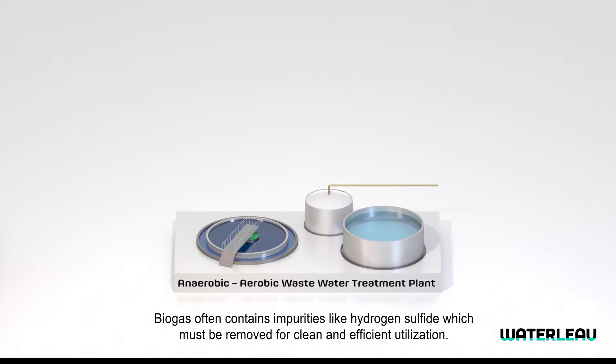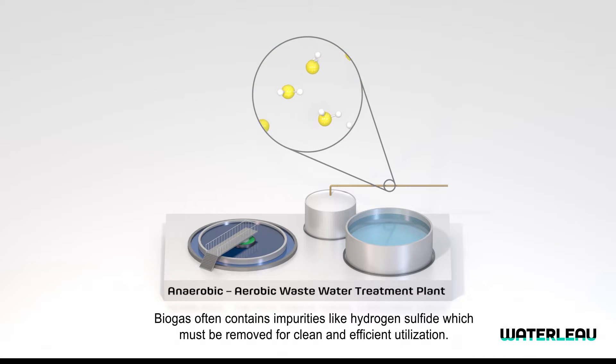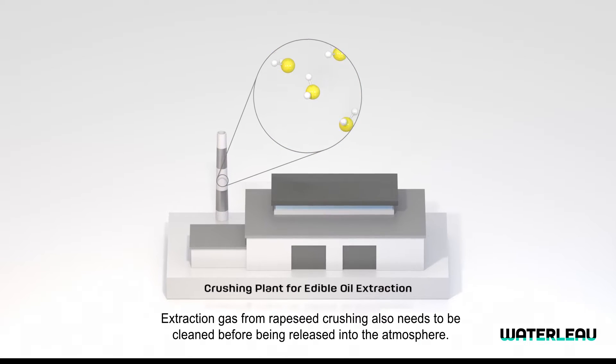Biogas often contains impurities like hydrogen sulfide which must be removed for clean and efficient utilization. Extraction gas from rapeseed crushing also needs to be cleaned before being released into the atmosphere.